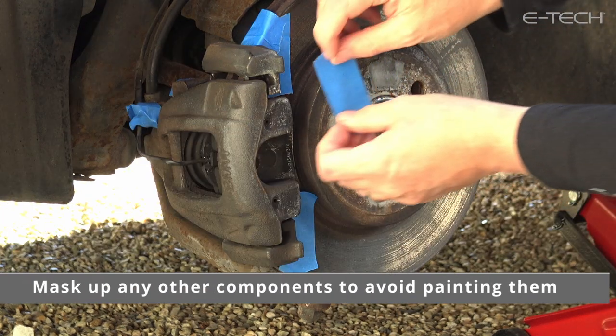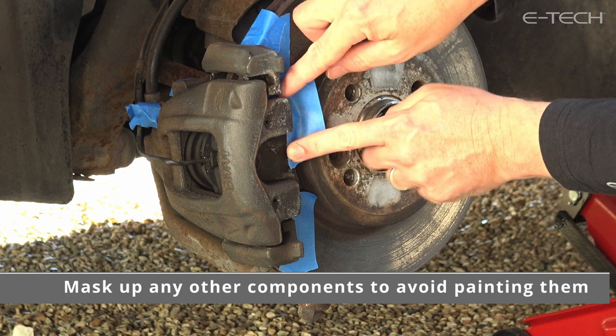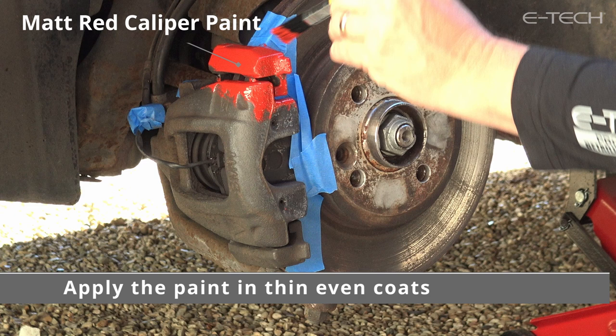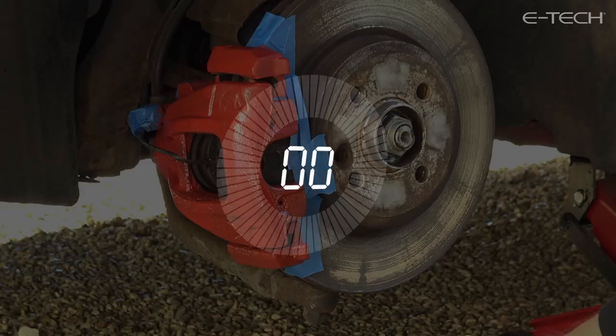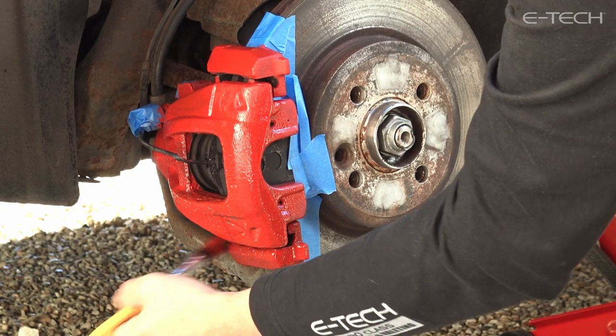We recommend masking up of brake hoses, bleed screws and other components to avoid them being painted. Stir the paint thoroughly. Apply the paint directly to the caliper or drum in a thin and even coat to avoid runs and droplets. Leave the first coat to dry for 30 minutes before applying further coats.